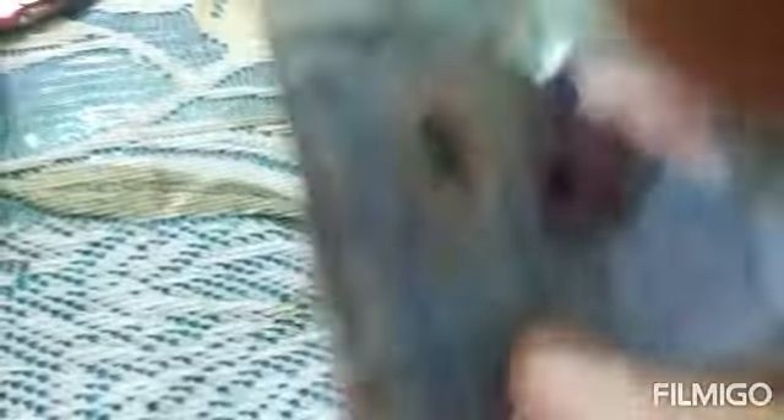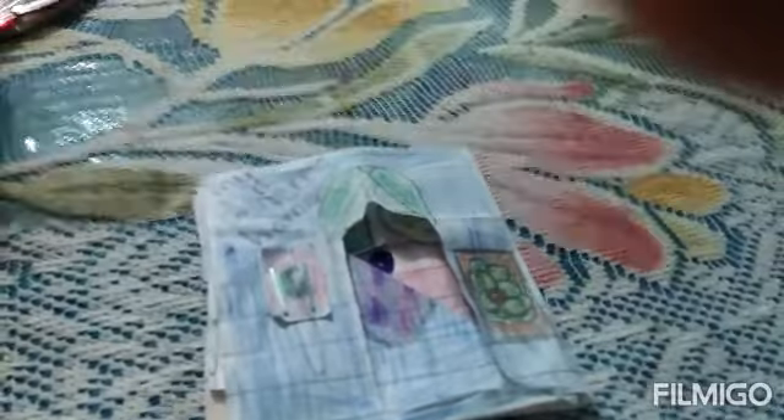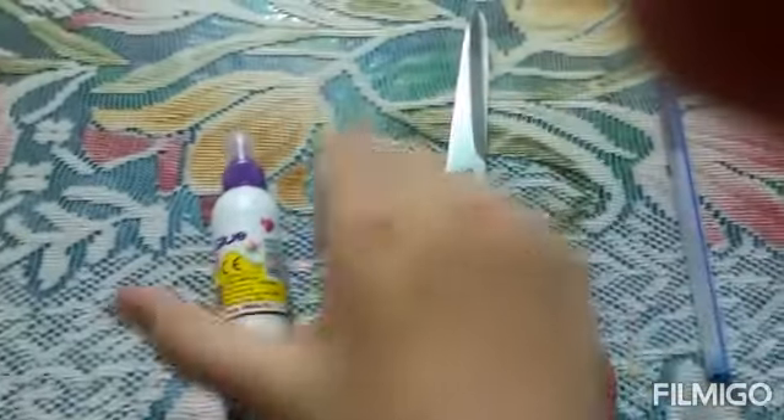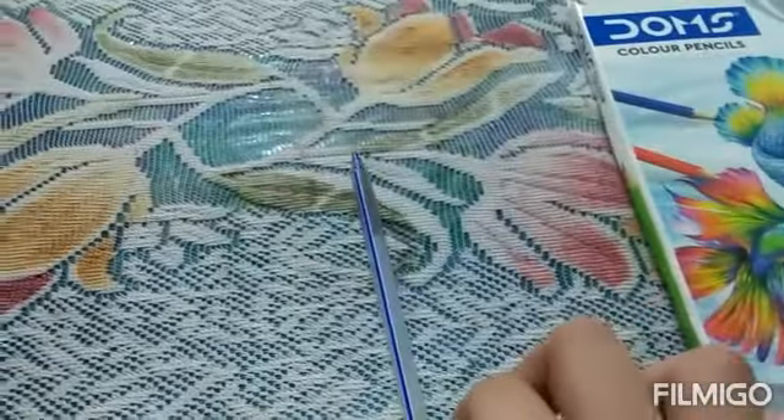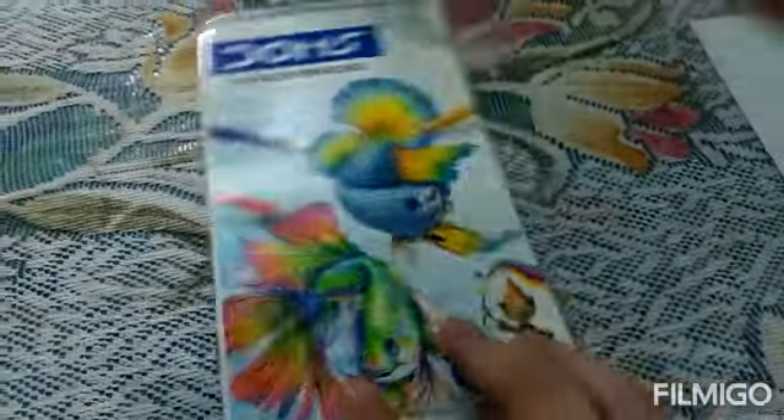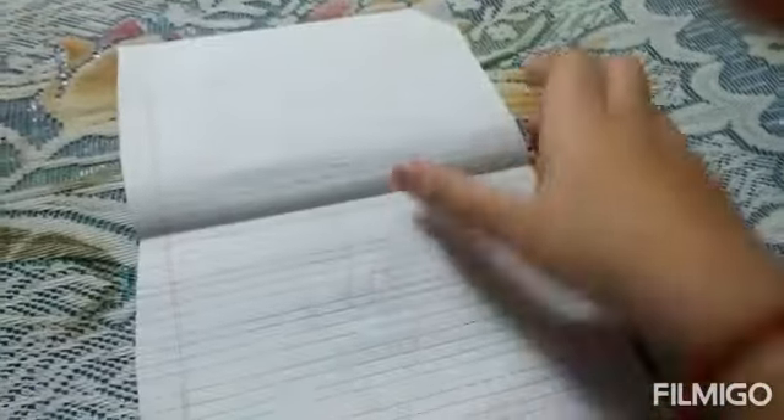So guys, let's see the ingredients to make it. The ingredients are: Fevicol, scissors, a pen, colorful pencil colors, and a page. This is not any art page — this is a normal notebook page. So let's see the steps to make it.